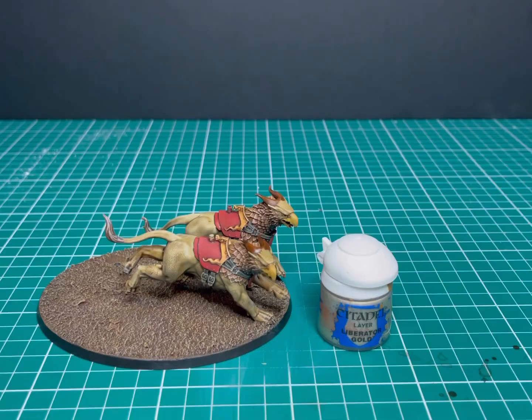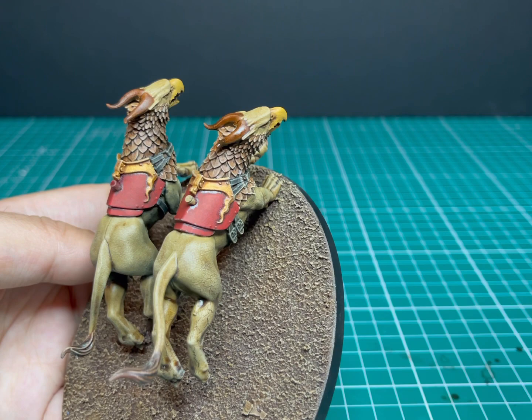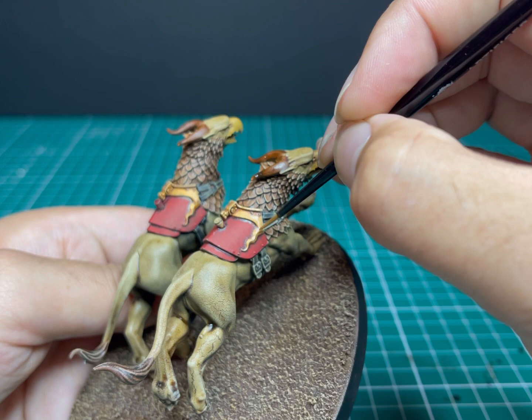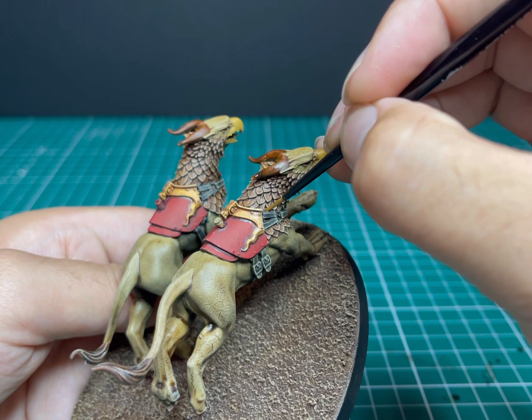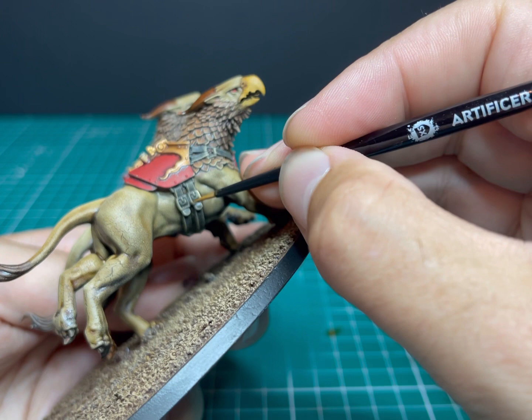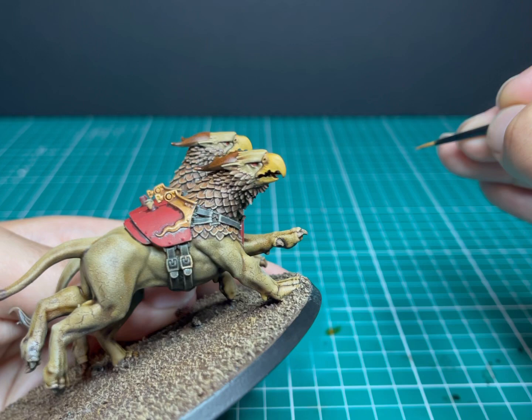Now Liberator Gold — just to layer up the gold parts. I also use this to quickly paint in the buckles holding all those leather straps on the miniature. It's not a perfect color for them, but as I've said before, people aren't going to pay close attention to those tiny details. Only spend a lot of time on the parts of your miniature that people are actually going to be looking at — on this miniature that's the armor panel on his back and his face, which is why I put a little time into the eyes and the beak.